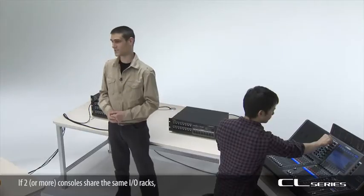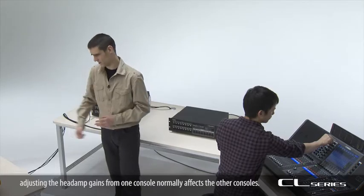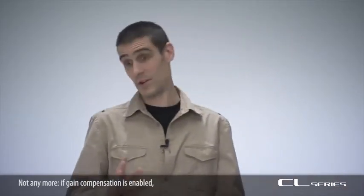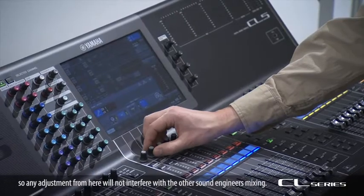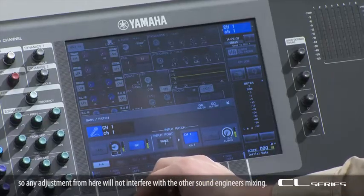If two or more consoles share the same I/O racks, adjusting the head amp gain from one console normally affects the other consoles. This can cause arguments, but not anymore. If gain compensation is enabled, the levels transmitted from the I/O racks to the consoles are automatically fixed, so any adjustment from here will not interfere with the other sound engineer's mixing.